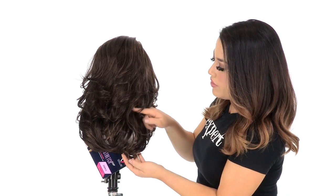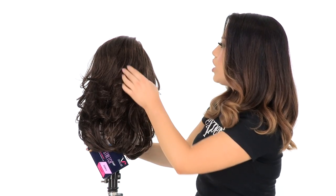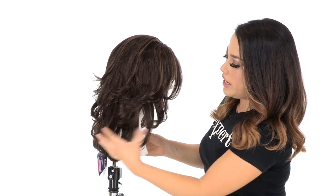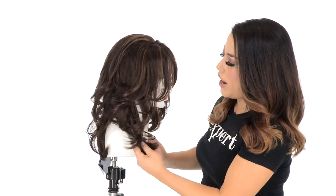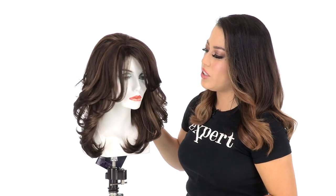At the neckline it measures 11 inches, taken from the nape of the neck down to the ends of the hair. It has a nice fullness on the top and movement with the layering. This is styled and ready to wear out of the box, giving you a perfectly styled look in seconds.